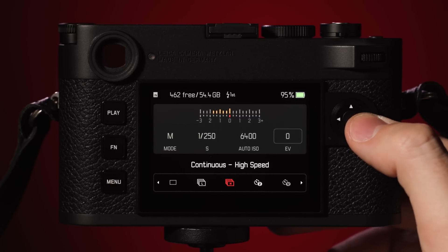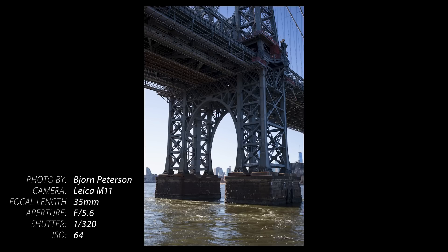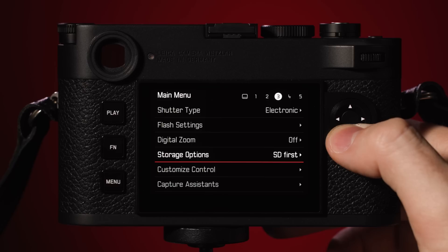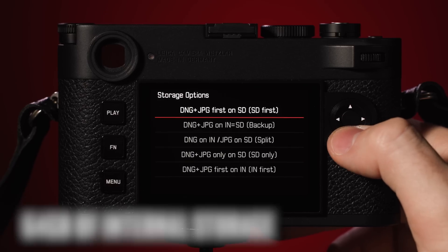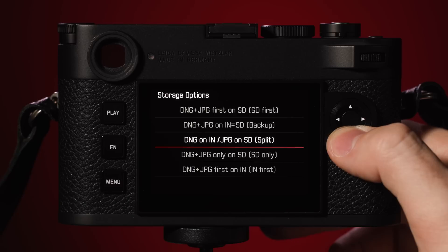Also new to the M series is the Maestro 3 image processor, which provides faster processing and storage, giving the new Leica M11 4.5 frames per second of continuous shooting. The buffer will vary by the size of the resolution selected — that's 15 DNG files in full resolution and an unlimited buffer while in small resolution. The M11 also features 64 gigabytes of internal storage, so photographers can get that extra space for spillover or split their files across both storage types.